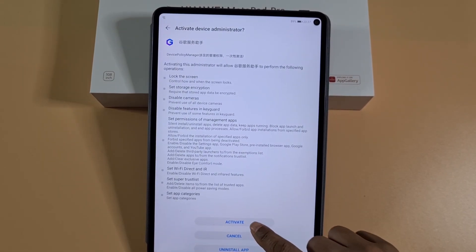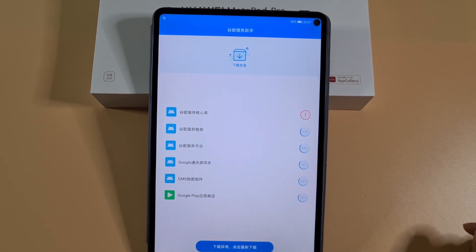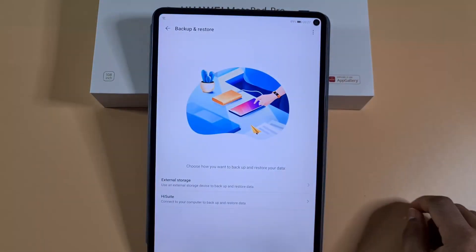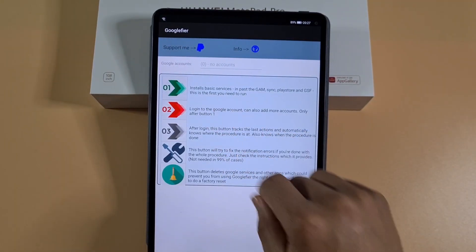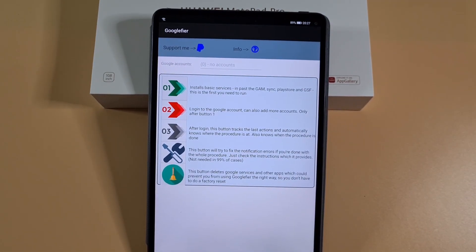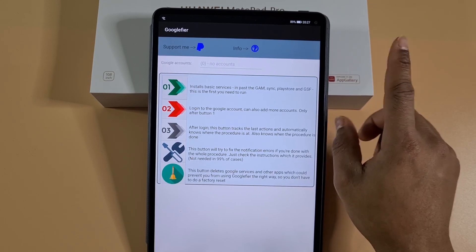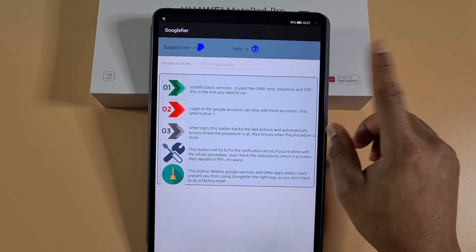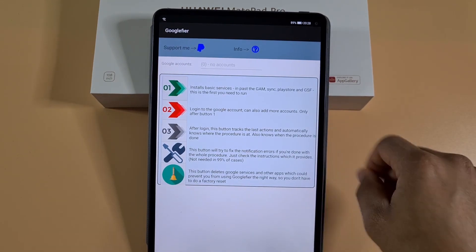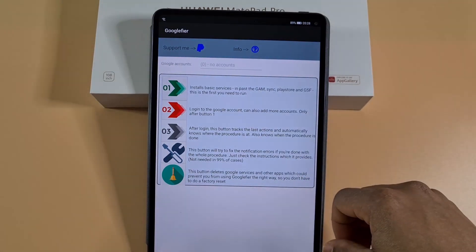Allow and then Activate. Allow, then tap on the blue arrow. Go back to Google Fire and proceed to the next step. I've done a few videos on how you can proceed from here, so click the link above. To install Google services, I'll also leave a link in the description which will take you to my other video showing you from here how to install Google services.